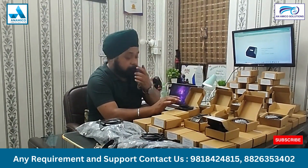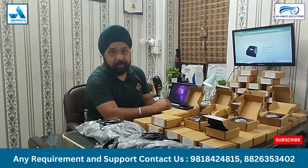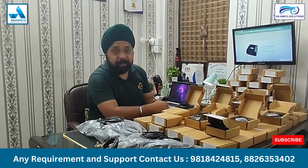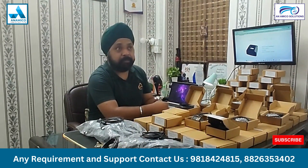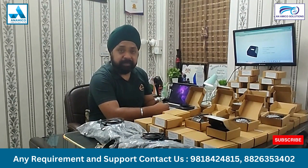These devices are primarily used in several applications, including Aadhaar Enabled System, Aadhaar Authentication System, and attendance biometric devices, which various companies use for attendance purposes or authentication purposes.